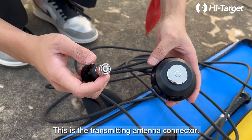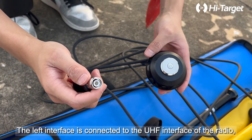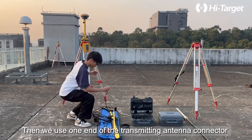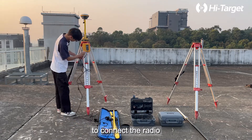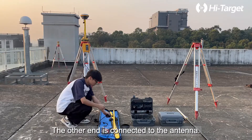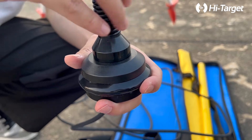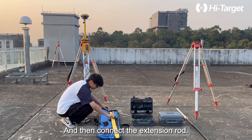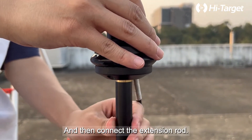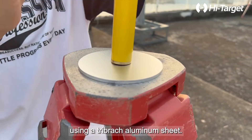This is the transmitting antenna connector. The left interface is connected to the UHF interface of the radio, and the right base interface is connected to the antenna. Use one end of the transmitting antenna connector to connect the radio, the other end is connected to the antenna, and then connect the extension rod. The next step is to install the antenna on the tripod using a tribrach aluminum sheet.